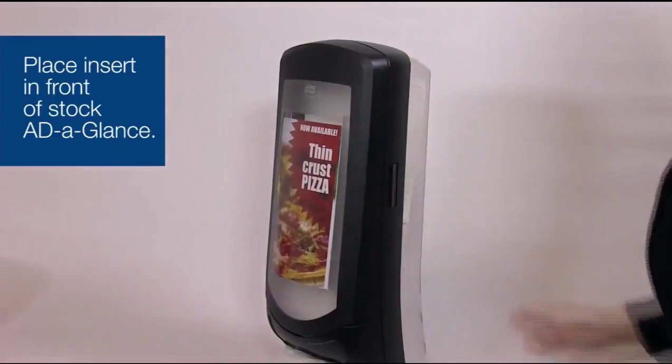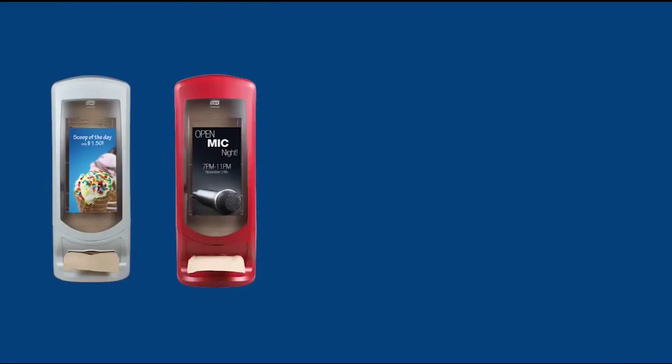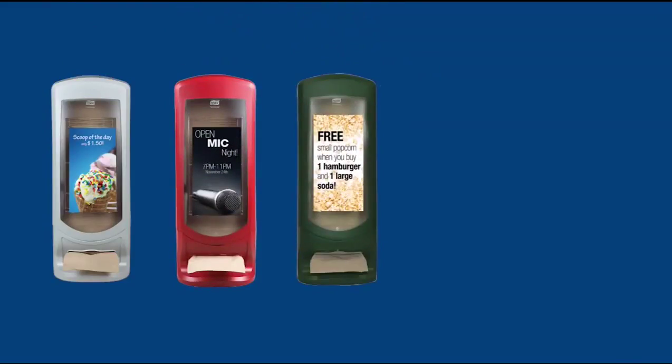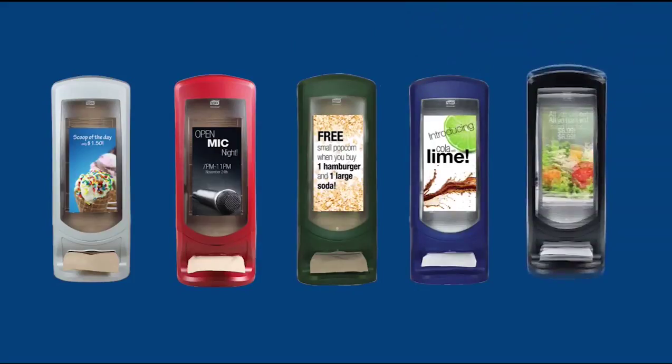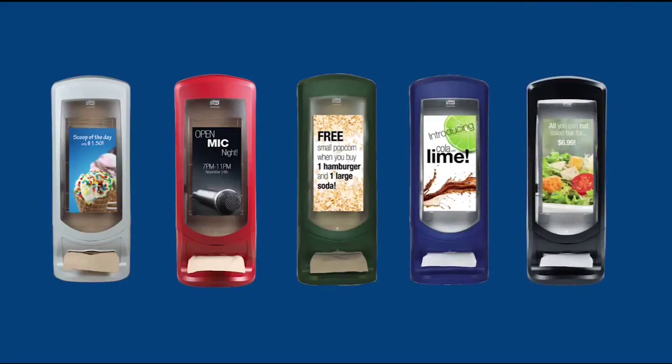The Add-A-Glance is a great way to showcase your business by telling your story or promoting your featured items. Additionally, the Add-A-Glance can support your business by making you money. Sell the advertising space to local businesses or support local non-profit organizations by donating the space to them.